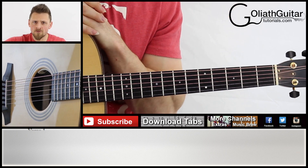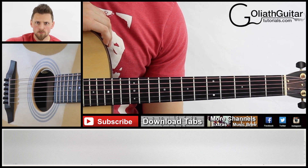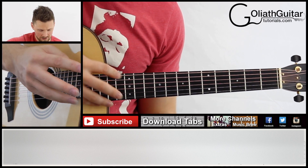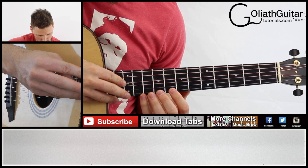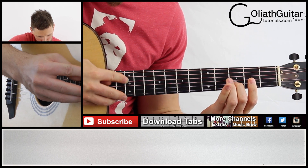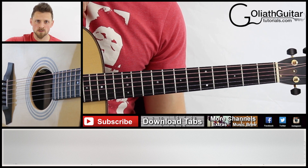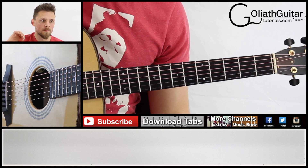We're going to move on now to bars five through to eight. You'll be pleased to know bars five and six are exactly the same as bars one and two. So that's a replica of the first two bars. Next we're moving on to bar number seven.